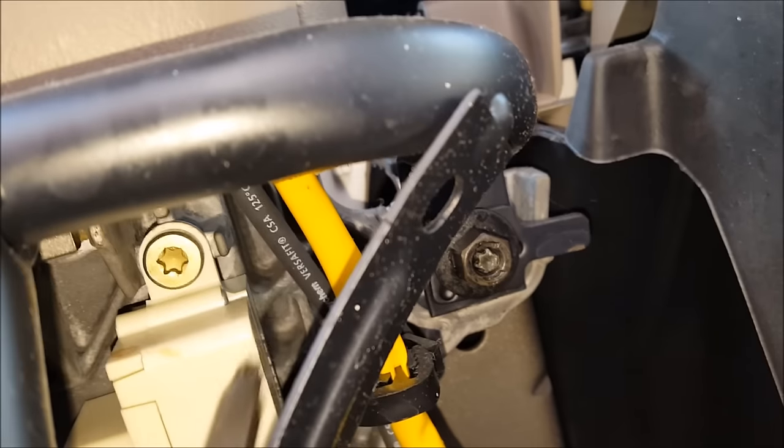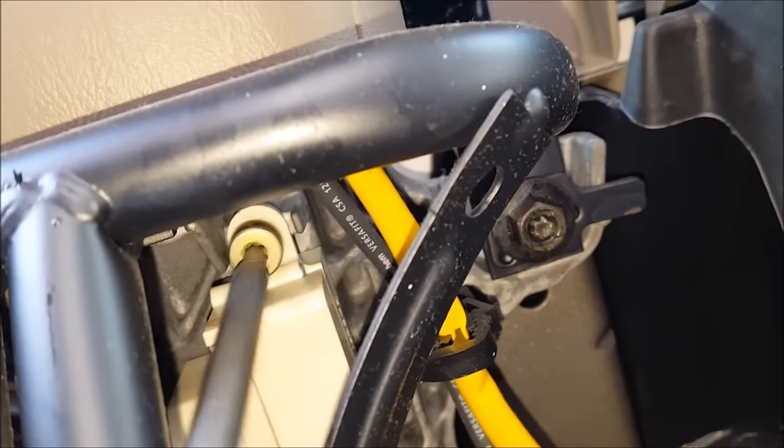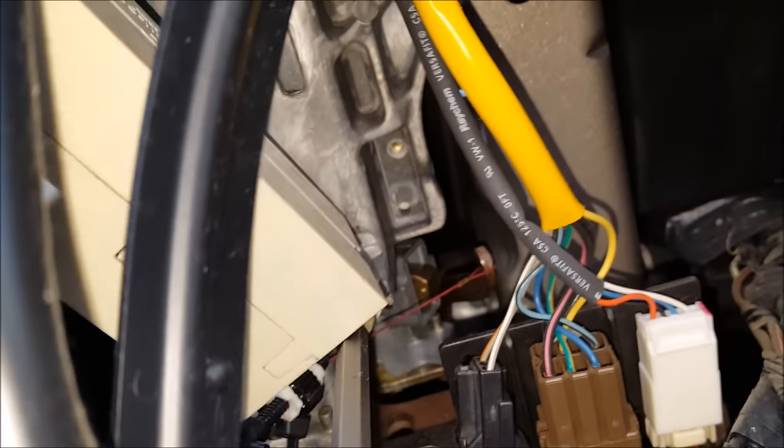Now that that's out of the way, I can go after the two torx bolts. I'm using a T27 — I think the correct size is a T30, but I couldn't find mine, so this is going to have to work.